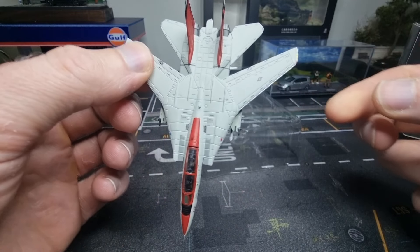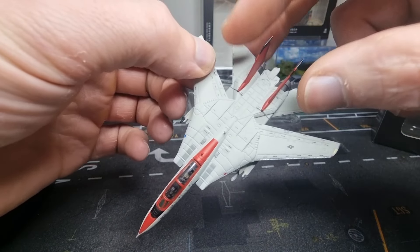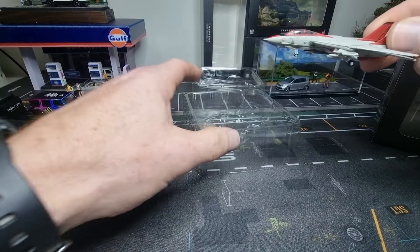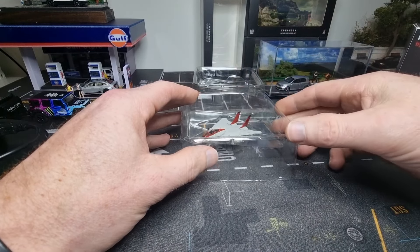It should go a little bit farther but I'm not going to try — I'm too afraid to break it. This is the best I can do. Okay, let's put it back so it is protected.